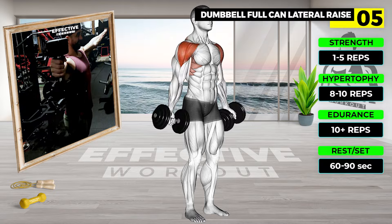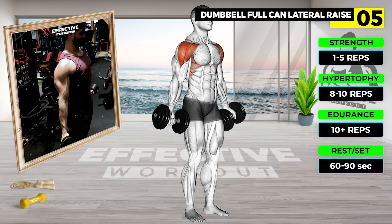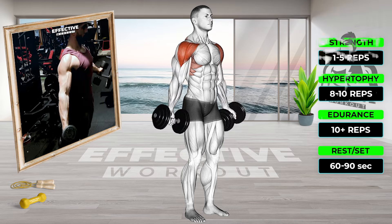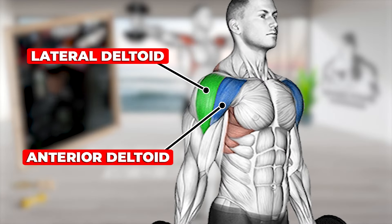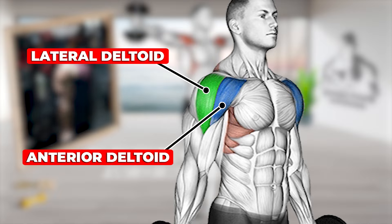Start with your arms in the scapular plane, arms about 30 degrees in front of your body. Hold two dumbbells in a thumbs-up grip, mid-pronation, and raise the weight to approximately shoulder height. Use as little momentum as possible while performing this exercise.